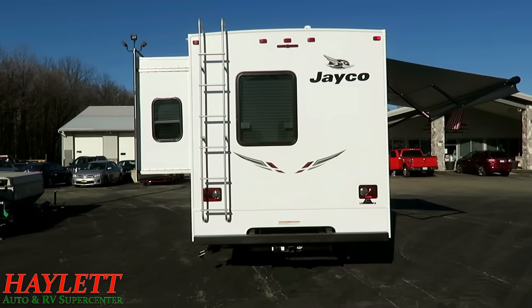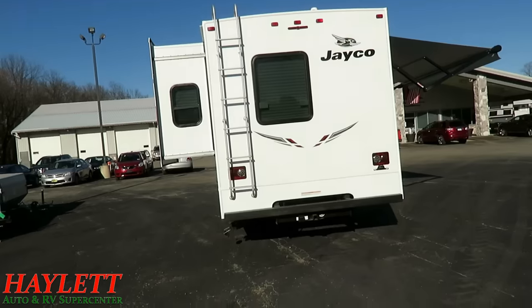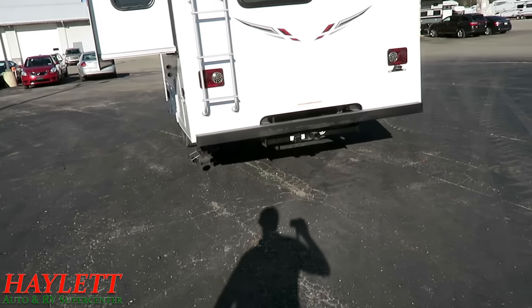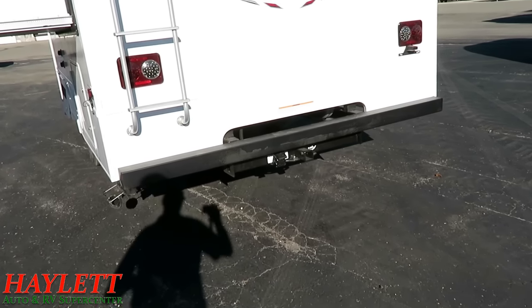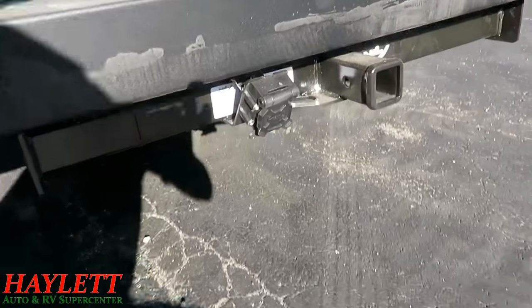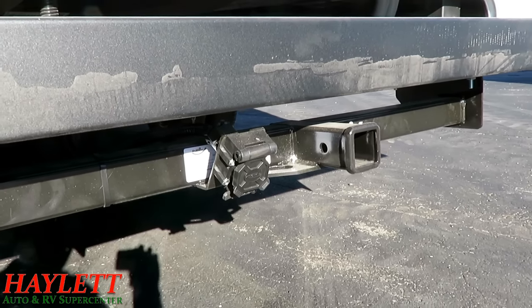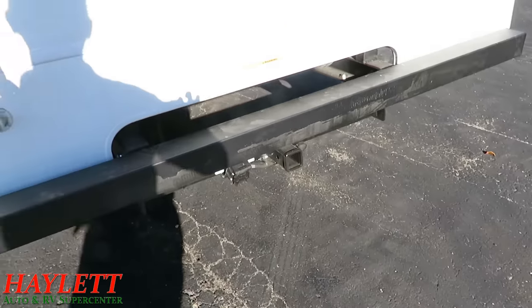This has a 5,000-pound tow rating with a 500-pound tongue capacity. That is a difference between the Chevy and the Ford chassis. Jayco Class C's on the Ford chassis actually have the industry's best towing rating at 7,500 pounds and a 750-pound tongue rating without an external hitching upgrade like a weight distribution set. But when you want to put a little chase vehicle, horse trailer, or dirt bike trailer back here, you are all set.